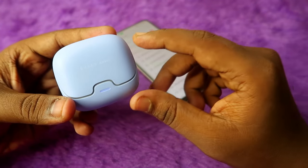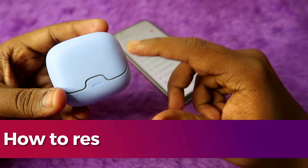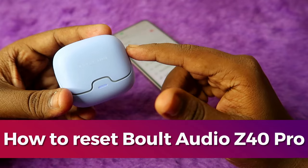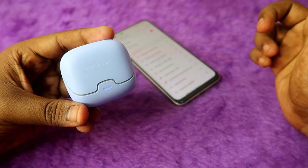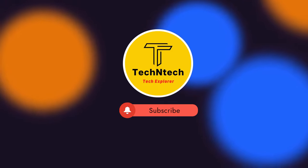In this video, I'm going to show you how to reset the Bolt Audio Z40 Pro TWS earbuds. If you face any connection-related issue — like you can't hear audio in both earbuds, or only the left or right earbud is pairing — those issues can be sorted out with the help of the reset process.